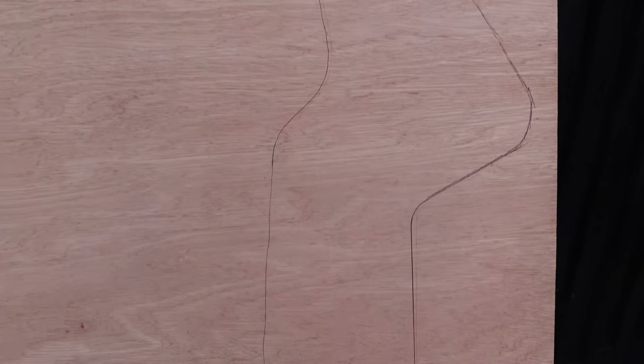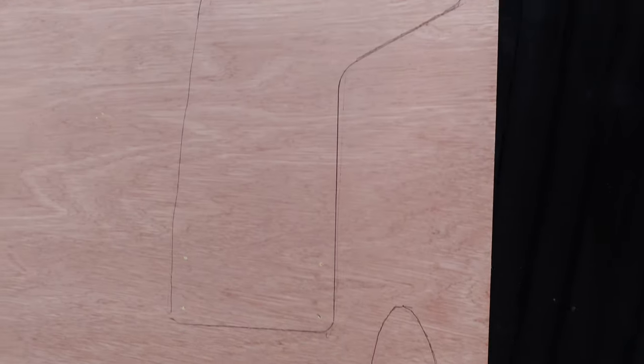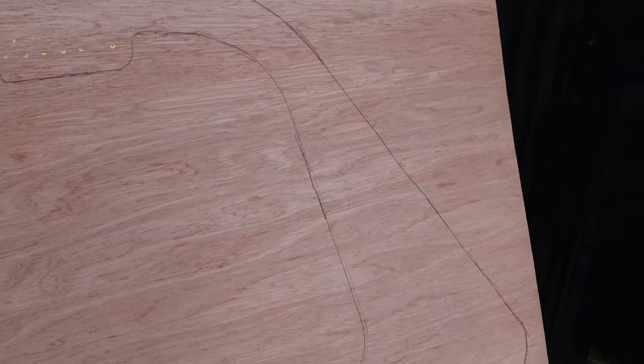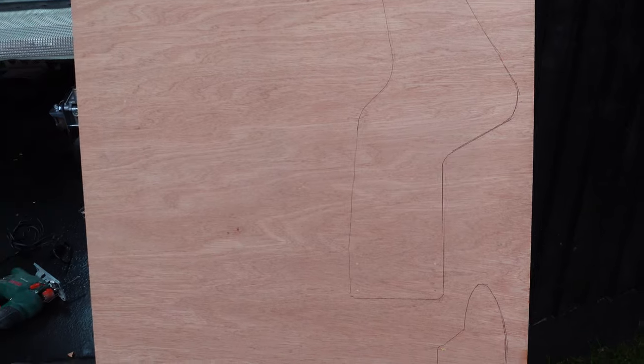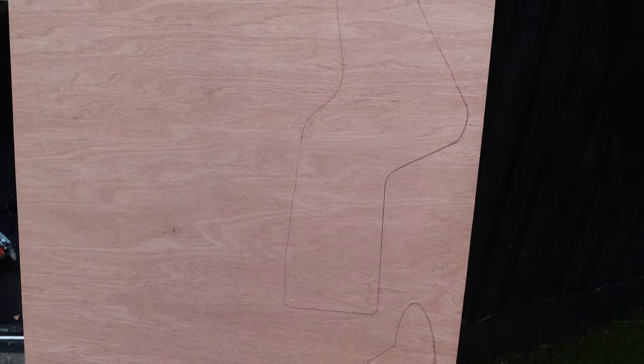Here you can see I've got a bit of five-mil ply and I've just drawn around the outline of that template technical drawing. I don't need to cut out any of the middle bits, but I'm going to cut this out with a jigsaw. Hopefully this is the first visualization of how my wing is going to look.